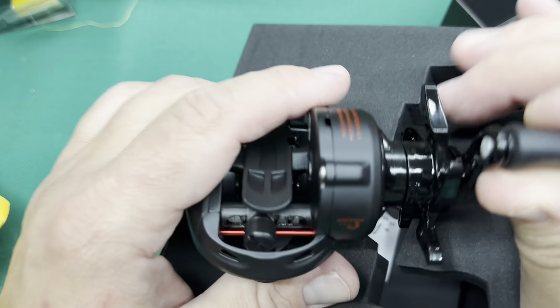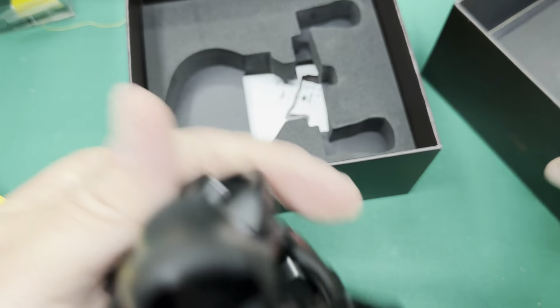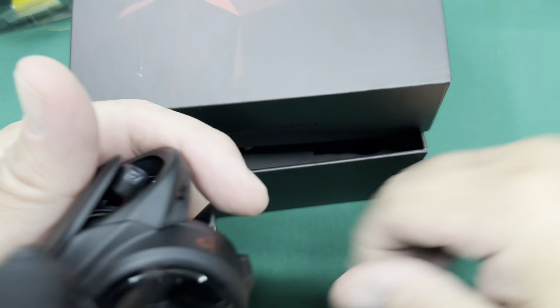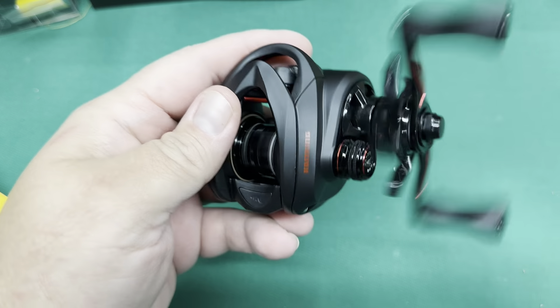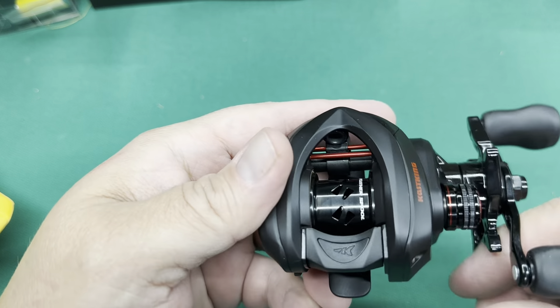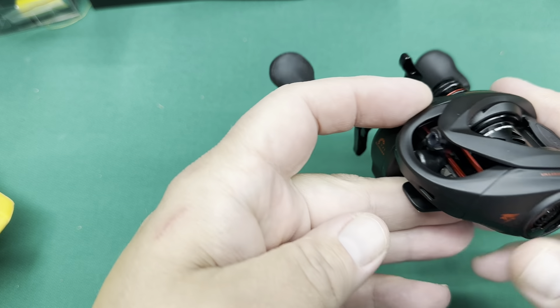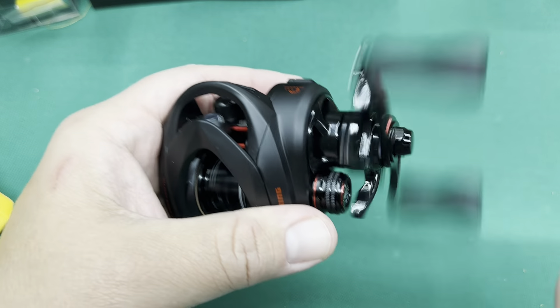We all know how good this reel is. I just want to take a look at it. It's just as smooth as the other one — instead of being that champagne color, it's black and red. Man, that looks good.